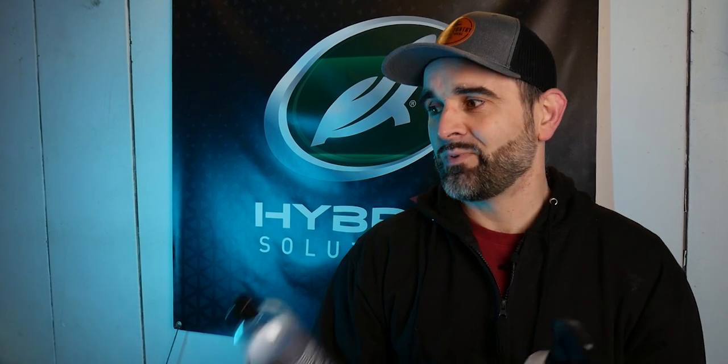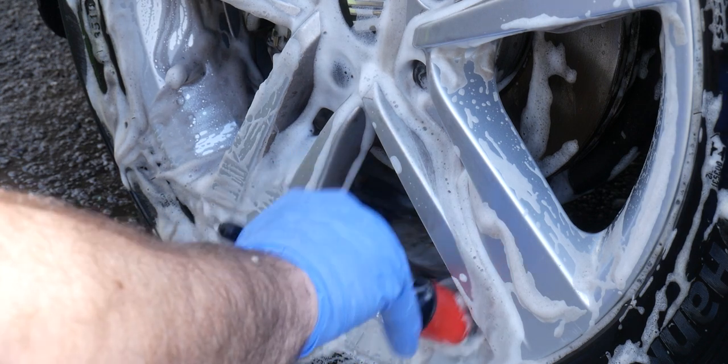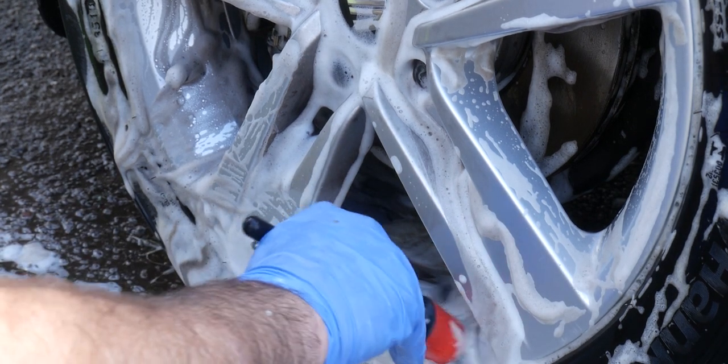These are more traditional wheel cleaners: you spray them all over the alloy, normally let them sit for a few minutes, and then agitate accordingly — we'll get onto that in the next stage. The reason I like these is they're great for maintenance washes; they're not going to strip off any coatings or protection you may have on the wheels.